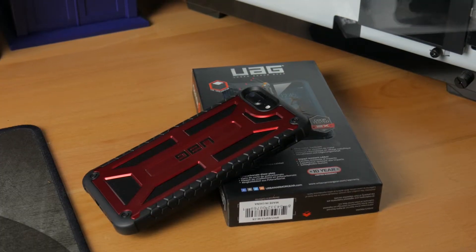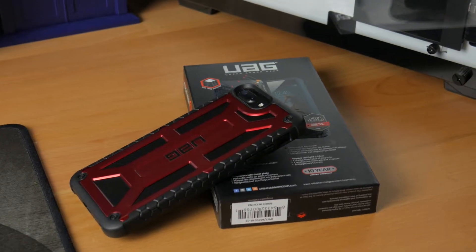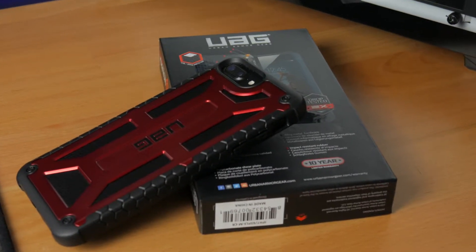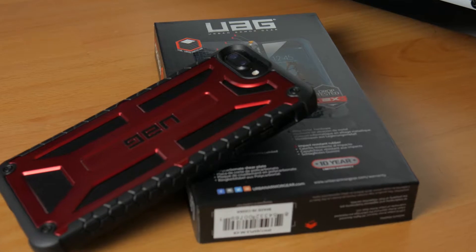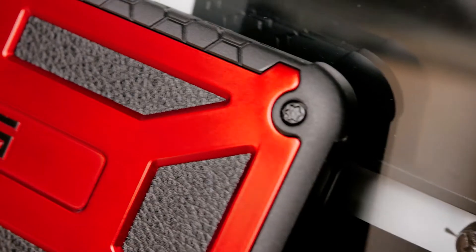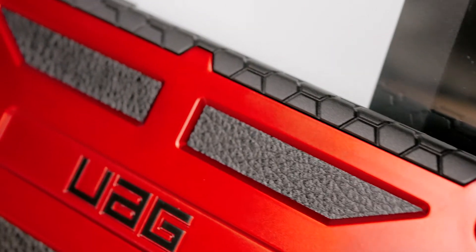Handcrafted with top grain leather, a polycarbonate shear plate armor shell, alloy metal hardware, and impact resistant rubber. This case is the perfect mix of protection and elegant design and will run you about $59.